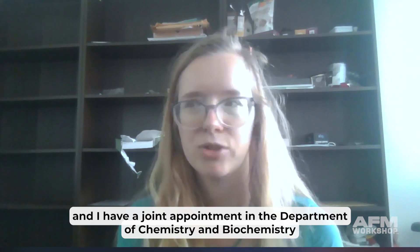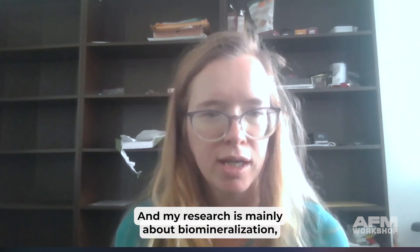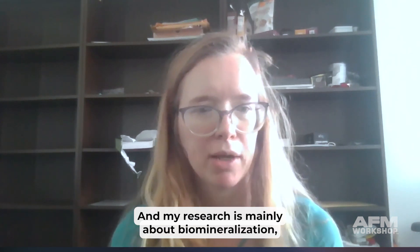I'm assistant professor Dr. Vivian Merck and I have a joint appointment in the Department of Chemistry and Biochemistry and the Department of Ocean and Mechanical Engineering. My research is mainly about biomineralization, composite materials, and different imaging techniques.